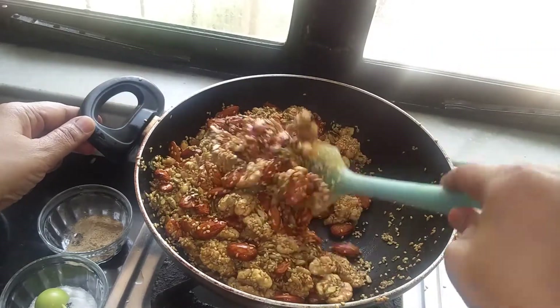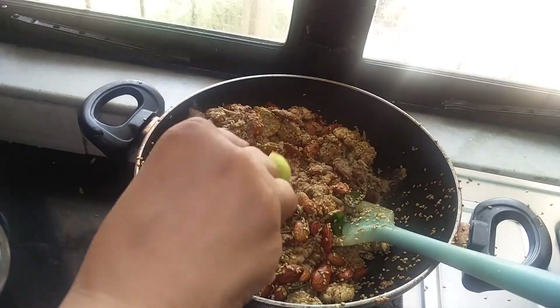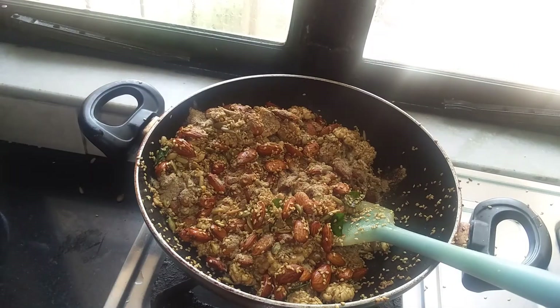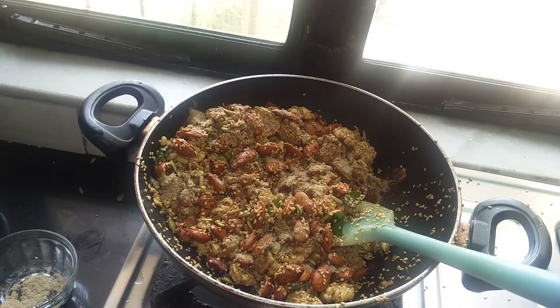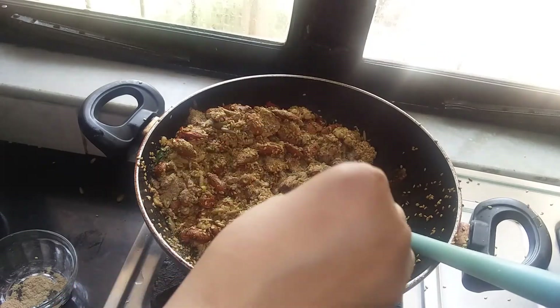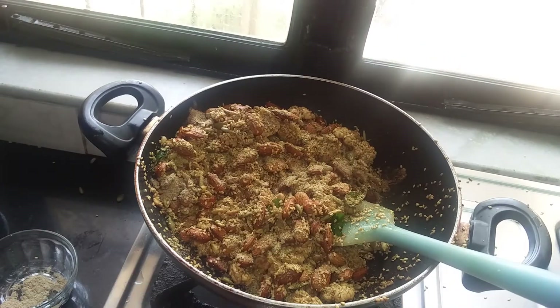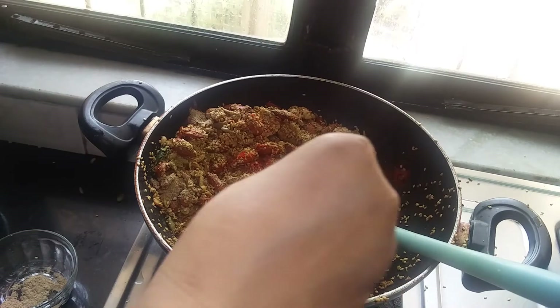You can hear the crackling sound. I'm going to add chaat masala — you can shut the flame. A little bit of coriander powder and paprika, red chili paprika, according to your taste.